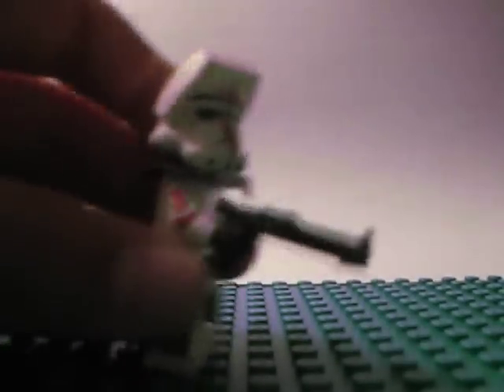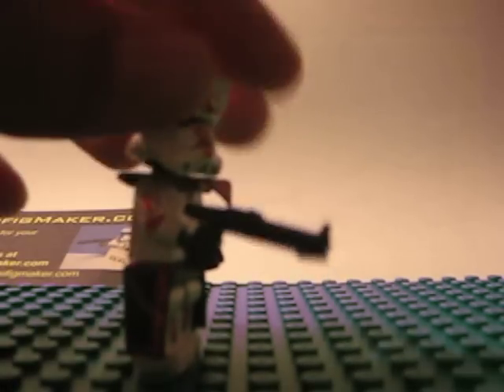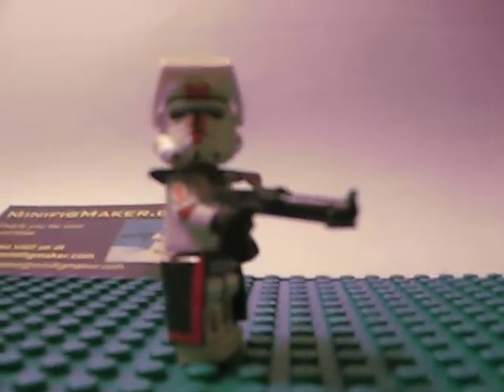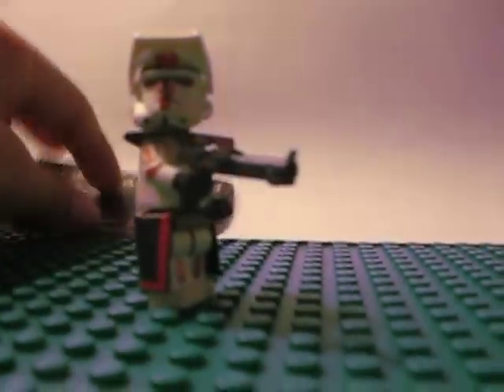This has been a Lego Art Studios production of a minifig maker Davis — K Company Trooper, related to the 327 Star Corps. Just go on it. Comes with a nice card. Please rate, comment, and subscribe, guys. Bye!